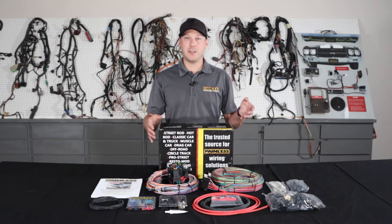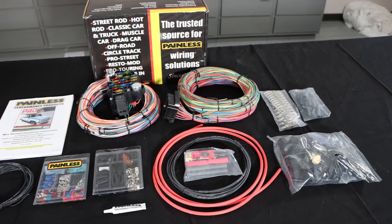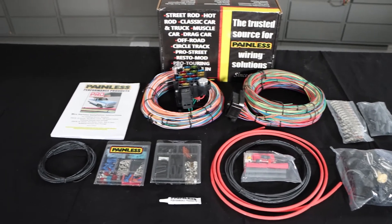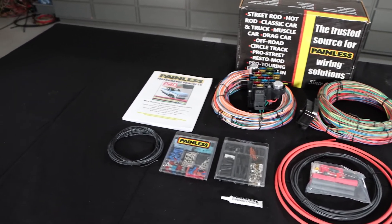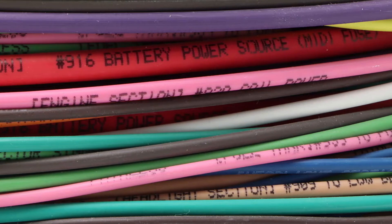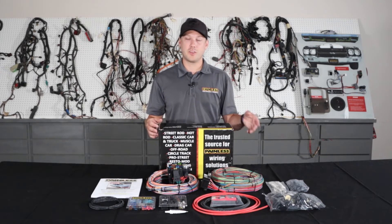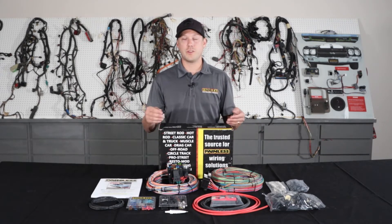The Pro Series is kind of a happy medium between our complete customizable, more universal based harness and one of our direct fit vehicle specific harnesses. With the Pro Series, we give you all the open ended wiring, much like the customizable harness — it's all labeled and grouped into sections so you know where to route it. But we give you a ton of GM connectors and terminals that they used in the 60s and 70s vehicles, so you can fit it to your car.